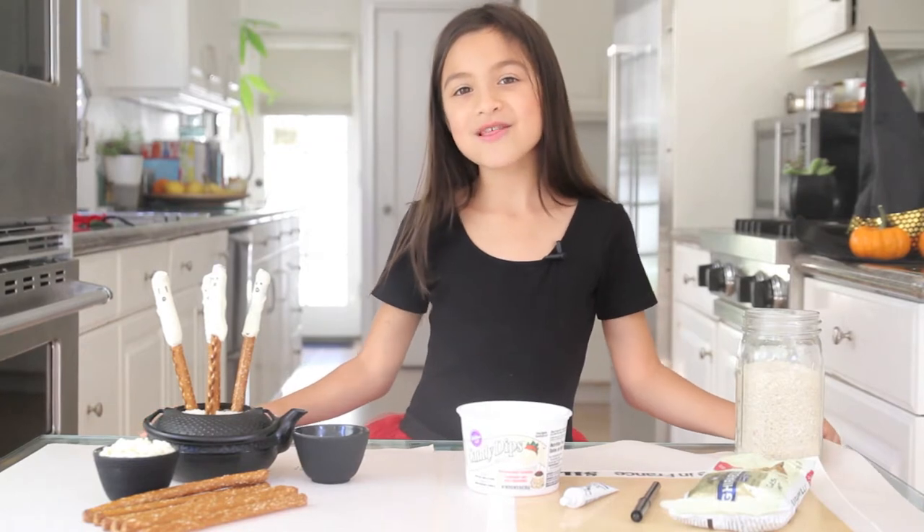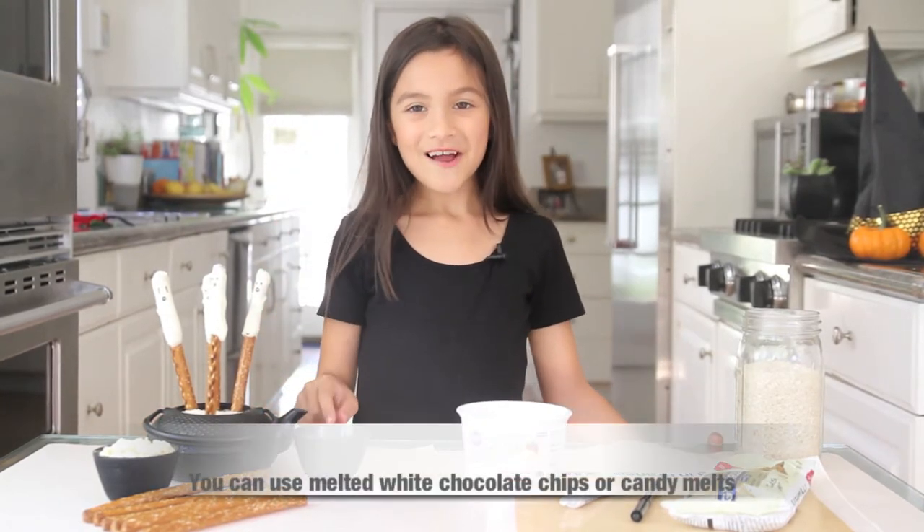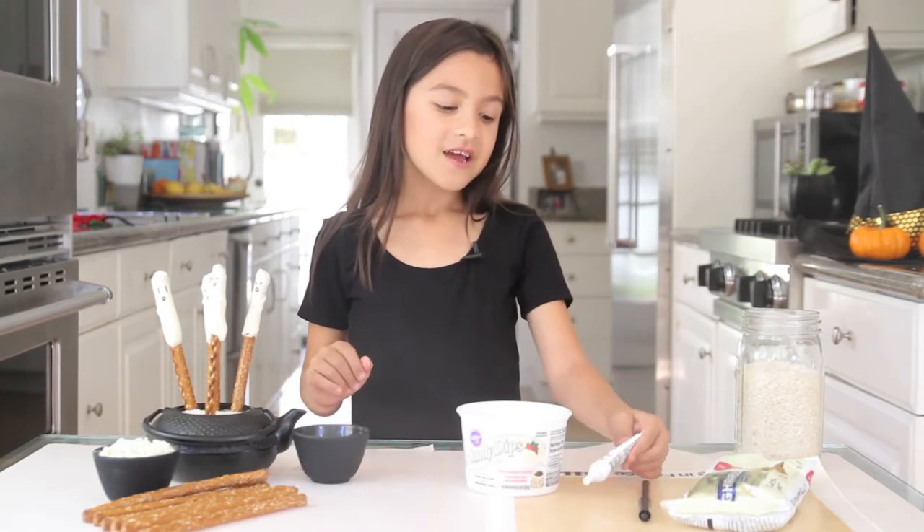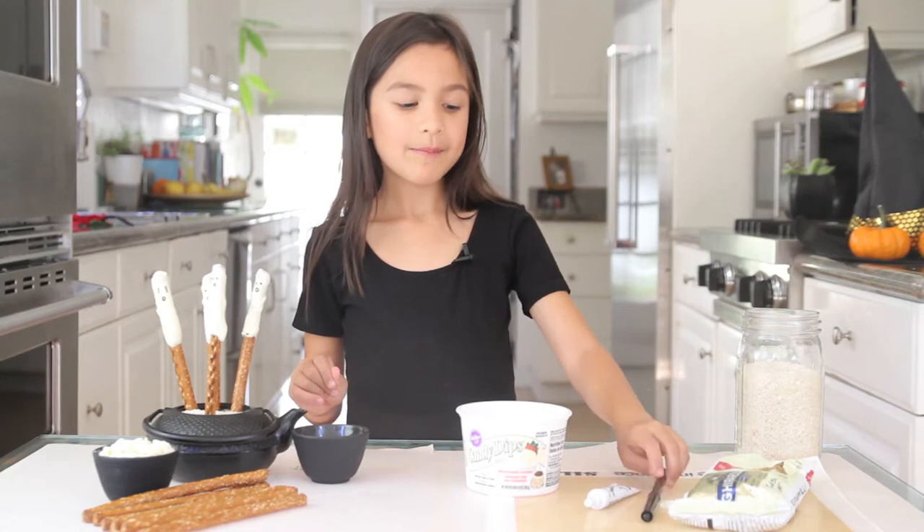Okay, now this is what you will need: melted white chocolate chips, pretzel rods, and a decorating gel or pen.